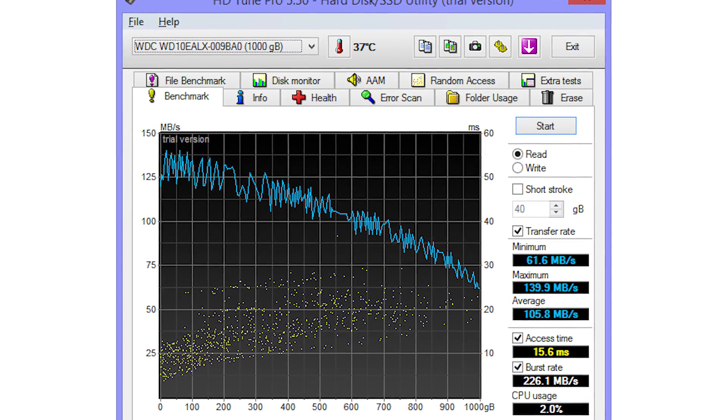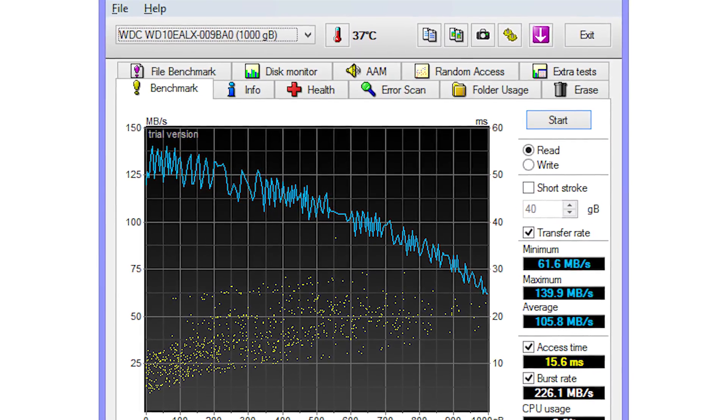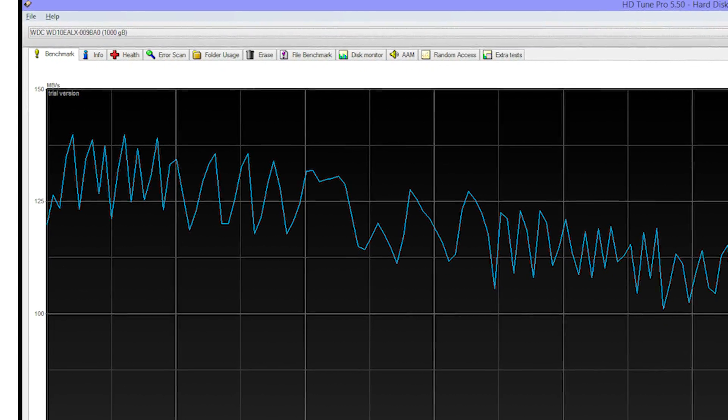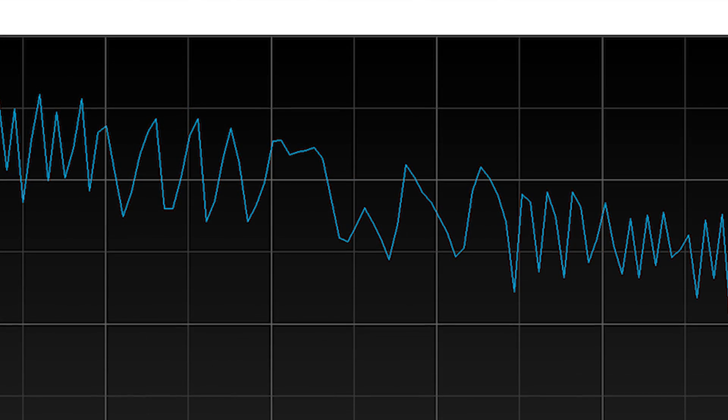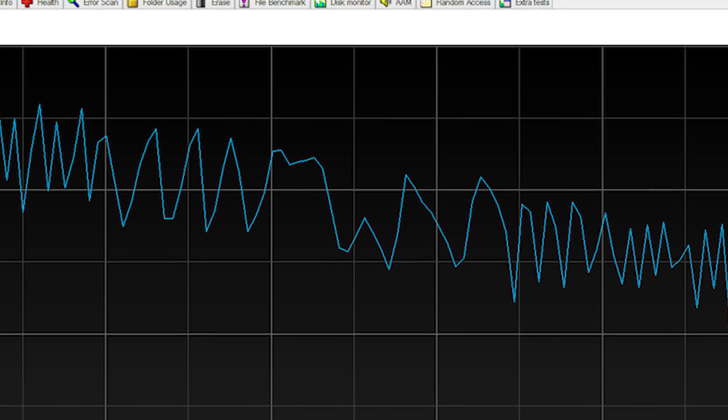Step one: finding the sweet spot. Theoretically, the smaller you make the fast portion, the faster it will perform — but you don't want to be using a 50 gig drive that you paid 75 bucks for, because then you could have just bought an SSD. So we want to find out where transfer rates really drop off. For this we used HD Tune, which has a free demo — just run the benchmark tool and look at the results. The maximum transfer speed of this drive is 139.9 MB/s and the minimum is 61.6 MB/s, with an average of 105.8 MB/s. The transfer speed seemed to drop off right around the 225 GB mark.